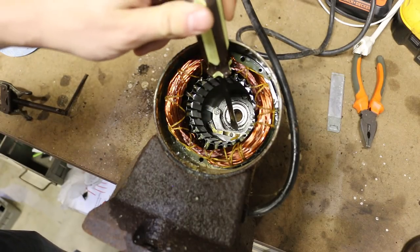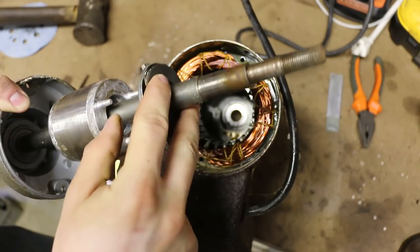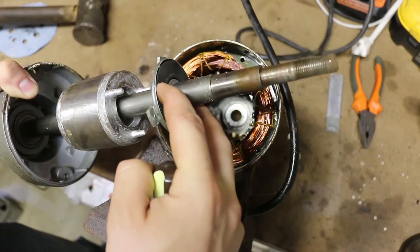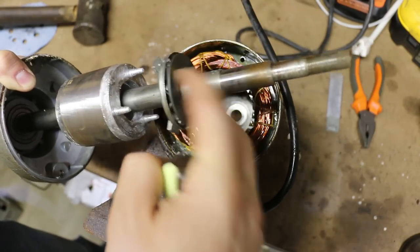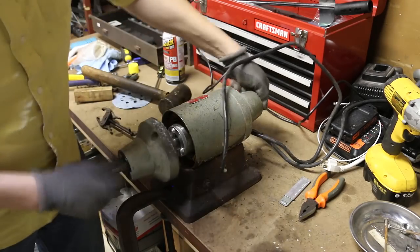I believe what we need to do is clean the contacts of this copper spring type device. As this spins, it's acting like a clutch — it must suck in and then put it into a higher gear of sorts. That does mean I have to take this apart a little bit further.